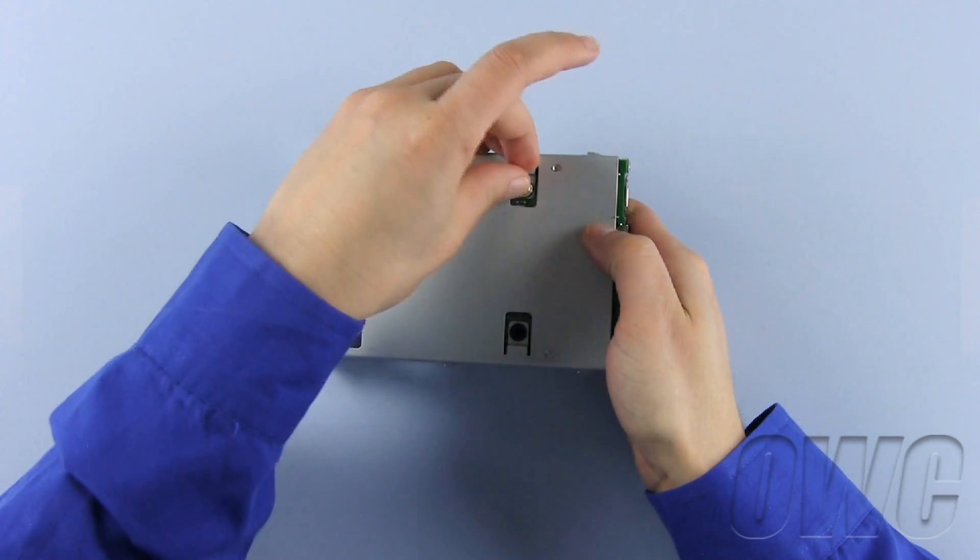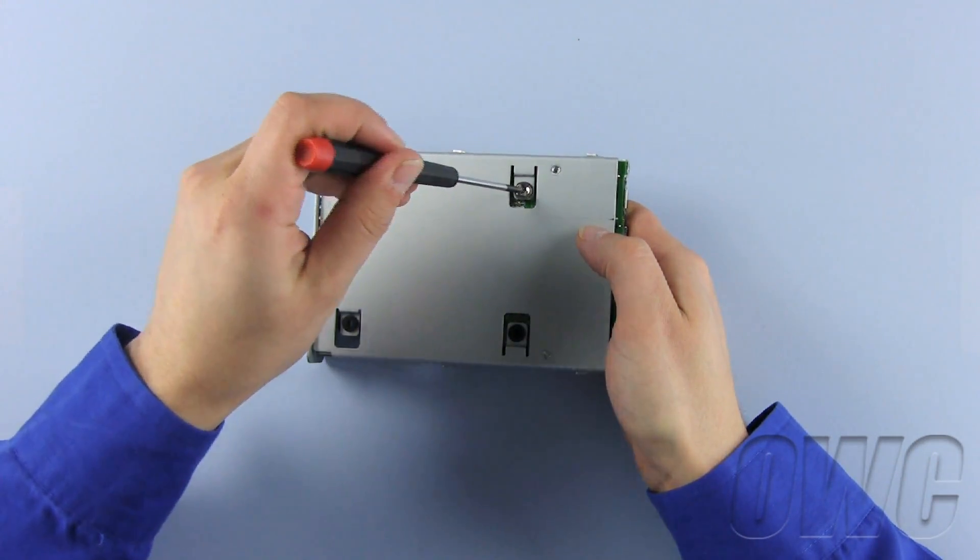Now turn the tray over and locate the four screw holes. Insert the four screws from the plastic baggie into these holes to secure the hard drive to the tray.